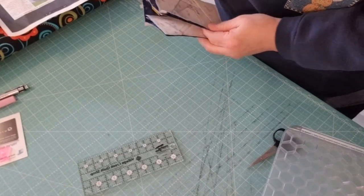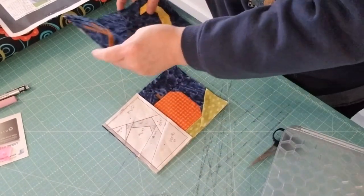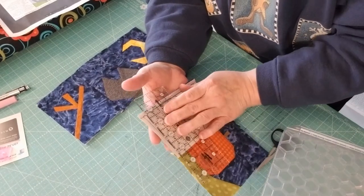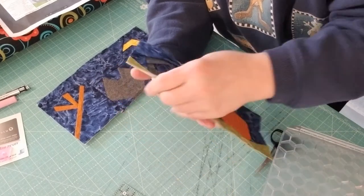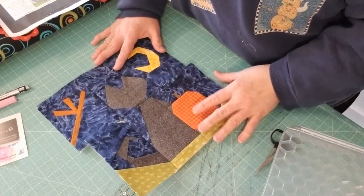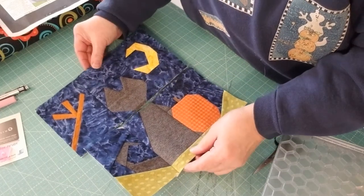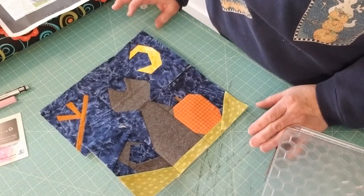How did everybody do getting your pieces and parts together? You should have a bunch of little tiny pieces. At this point you're going to trim each one, cutting on that dotted line all the way around each block so they look nice and sharp and ready to go. Here is our lovely little kitty — I'm so excited! I got so excited I started putting stuff together, so now I have to get you caught up to where I'm at.